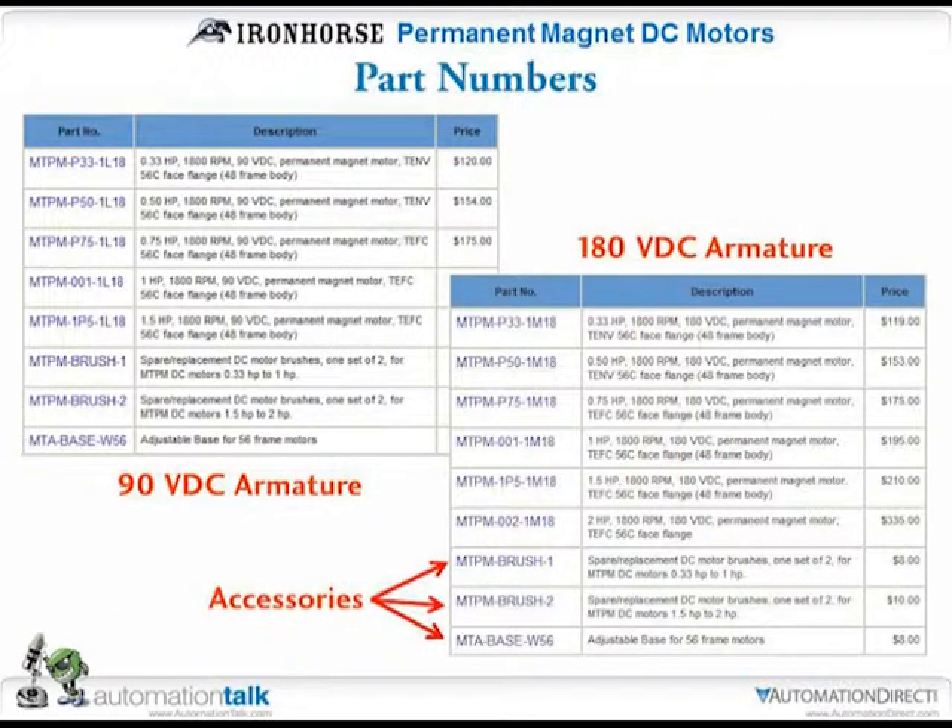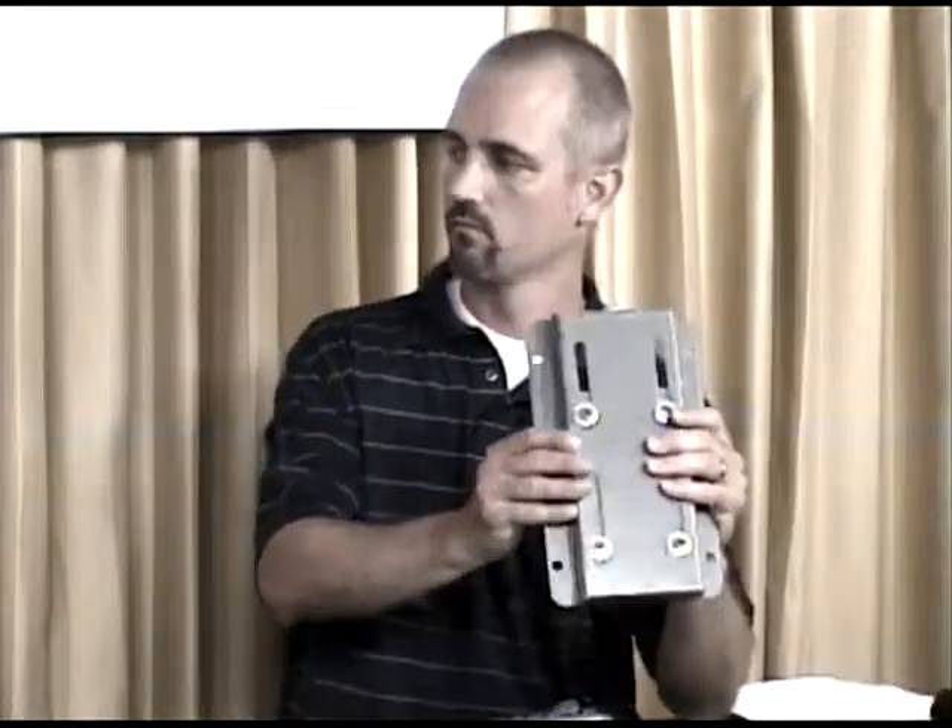Here's a list of the part numbers: five of them in the 90 volt armature range up to one and a half horsepower, and six part numbers in the 180 volt DC armature range. For accessories, there are two different spare brush part numbers depending on the horsepower size of the motor. The motors come with one set installed and a spare set in the box, and you can also buy additional spare brushes from us. We also sell an adjustable sliding base. All motors are C-Face mounted, so C-Face accessories sold for the AC motors will also work with these.